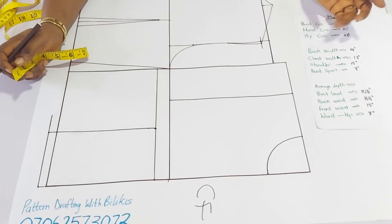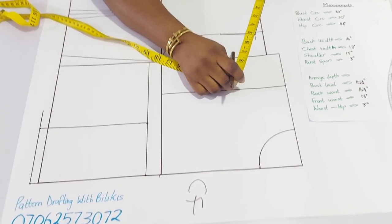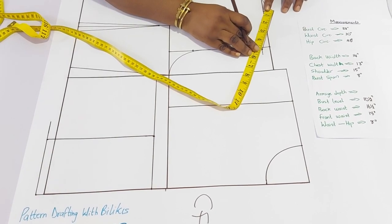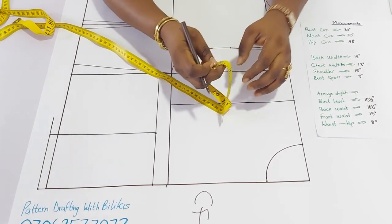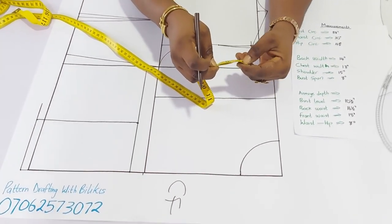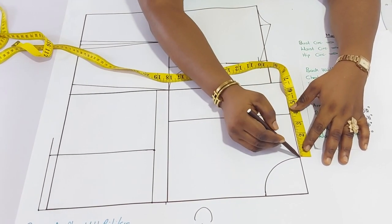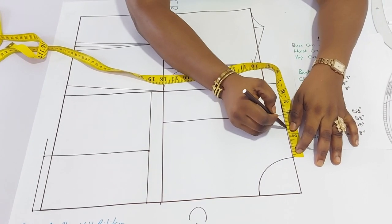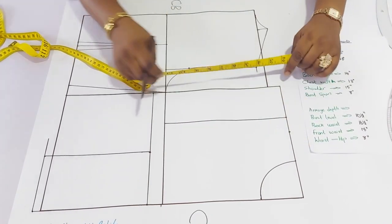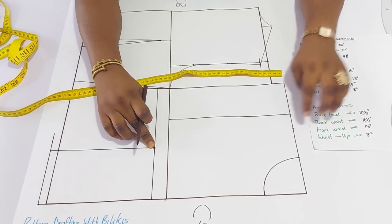What you have to do is take the measurement of what you have here — it's just a little less than 5 inches. Get the half by folding your measuring tape to have a crease. From the neck width, just mark half of that. Then connect from this half straight to the bust point.